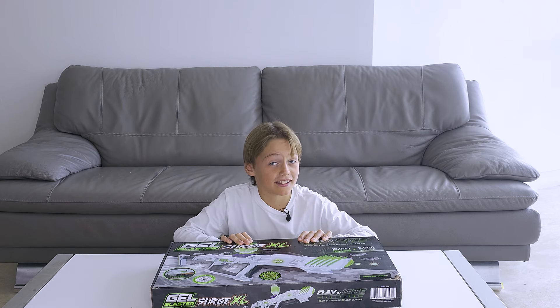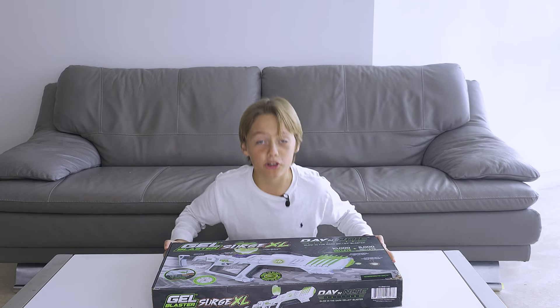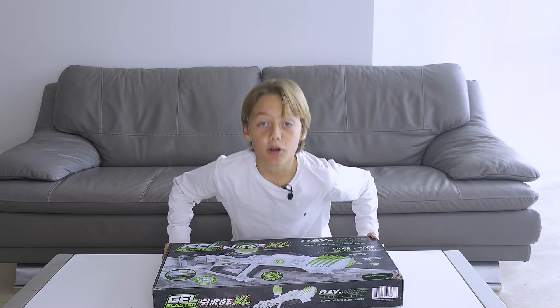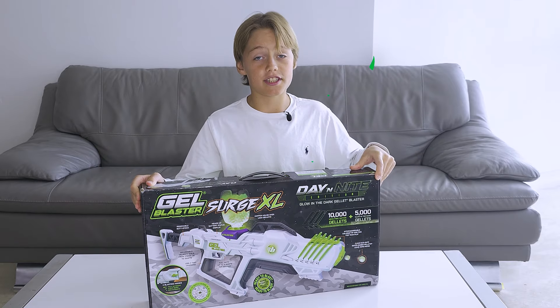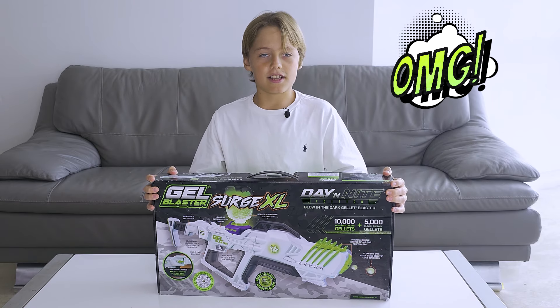Hey guys, my name is Jan. Welcome to the Janus Fun Channel. On this channel we're gonna unbox toys, play them, and compare them. Today we're gonna unbox the Geo Blaster — it's called the Surge XL. Everyone's crazy about the Geo Blasters. Let's discover why.